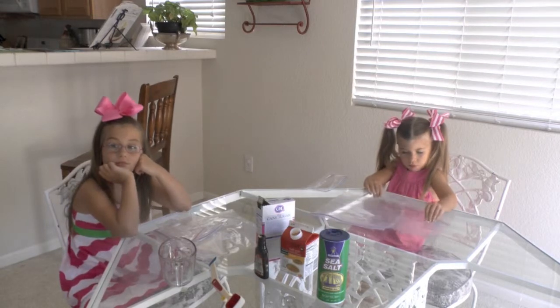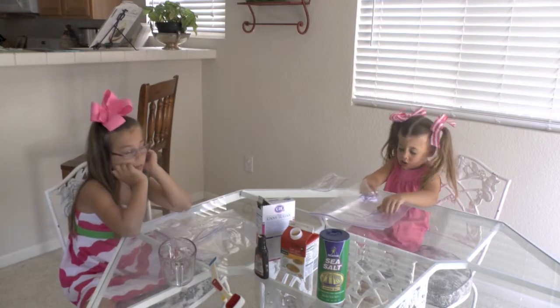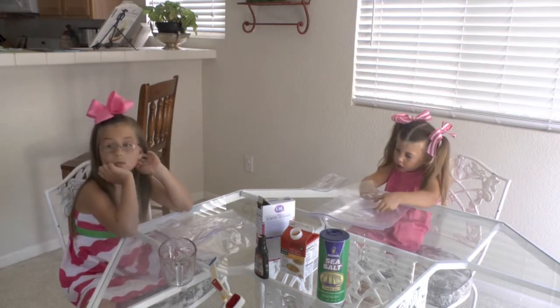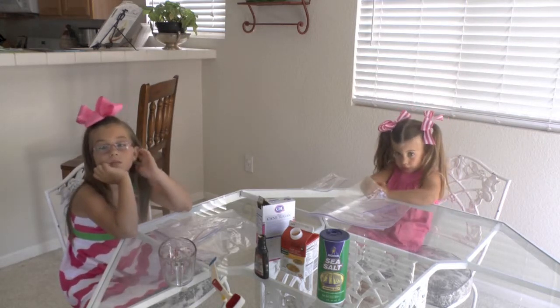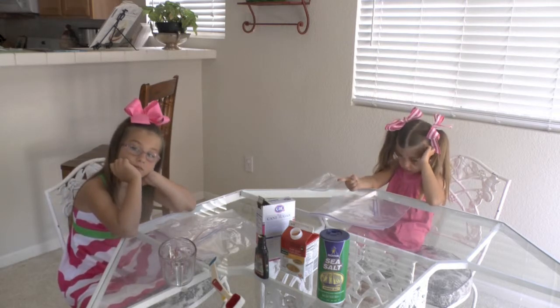Since we finished our ice cream art project, we're going to make ice cream in a bag now. What you will need is a half a cup of half and half, one tablespoon of sugar, and one fourth teaspoon of vanilla.